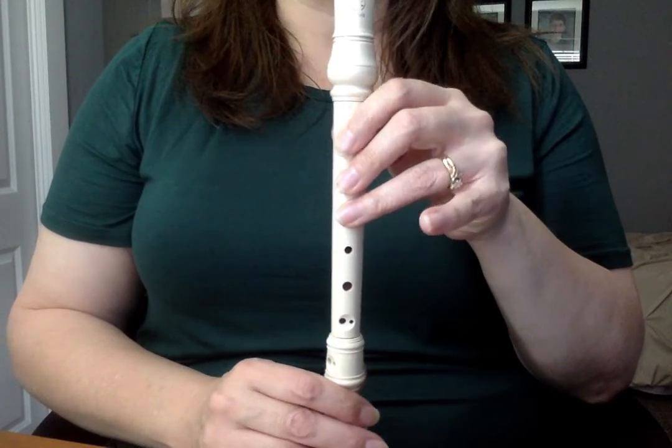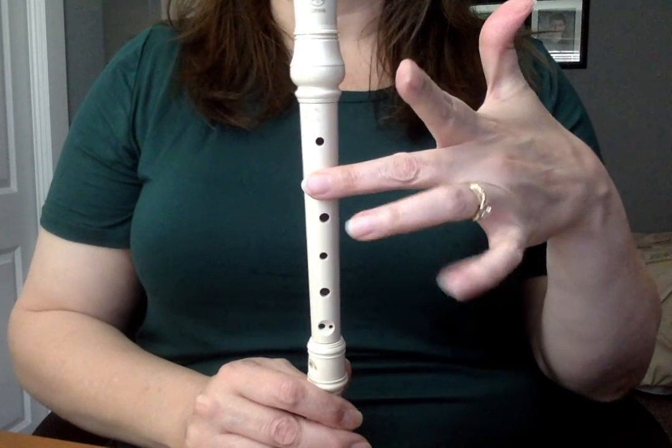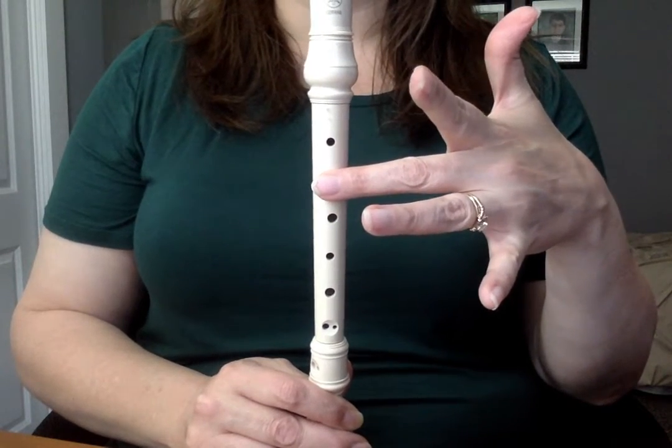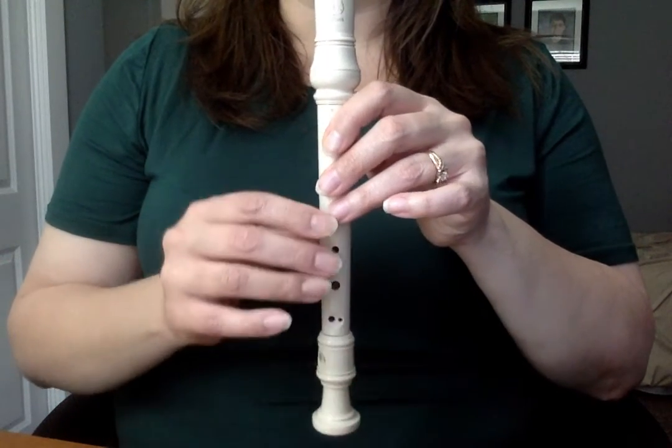And the new note is high D, which is no thumb and only the second hole covered with my little finger. This is 'There Are Wolves Among the Sheep.'